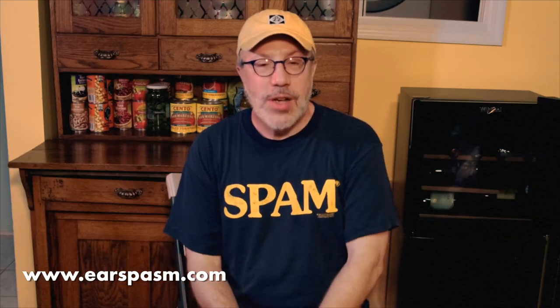That's it for now. If you've got something to say, put it in the comments below. If you have a question about anything else, visit me at EarSpasm.com and drop me a note from there. Thank you so much for watching, and until next time, have a good one. See ya.